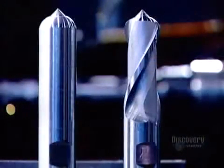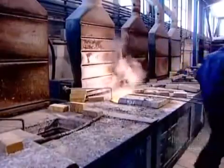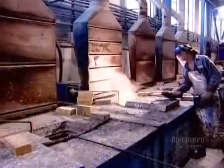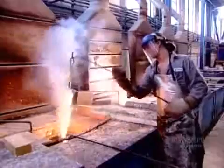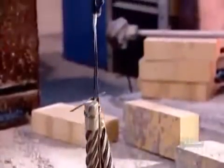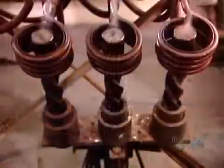Now they cure the steel using a two-step heat treatment process. The first stage hardens the metal using molten salt — salt that's been heated until it liquefies. They soak the tools in five progressively hotter salt baths, whose temperatures range from 650 to 1,200 degrees Celsius.